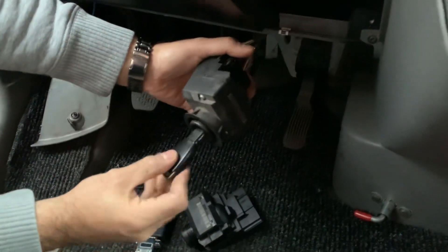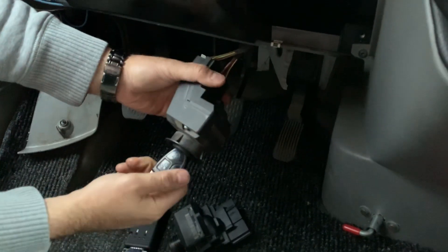This is the original key. Plug it in — you can see it works.